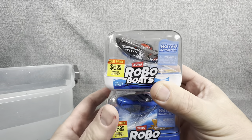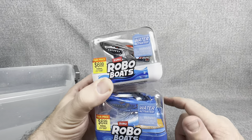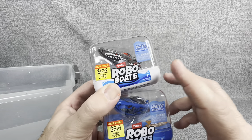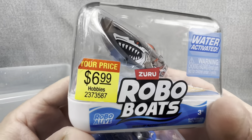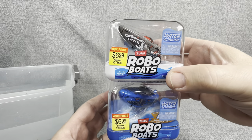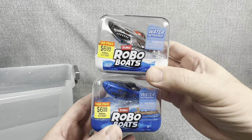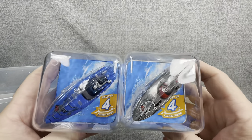Now, if you've watched the channel for a while, you know I've also opened up some of the Zuru Robo Fish and the Zuru Robo Turtles, but today is going to be boats. Now, you may not have seen these boats in any of your local stores. These particular two that I have came from Hobby Lobby.